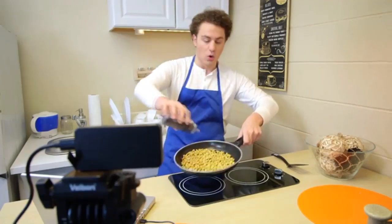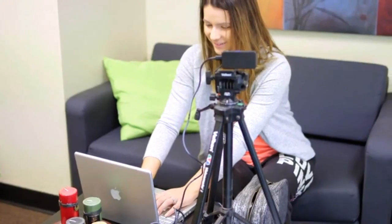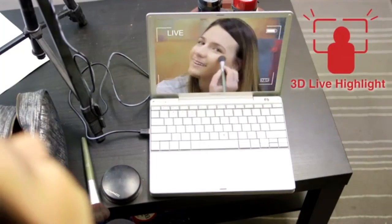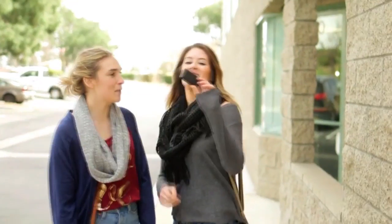SID can be used to livestream by simply connecting to your PC, tablet, or smartphone. It can also add AR effects to your video livestream. With SID, you don't have to worry about carrying bulky 3D systems. It's ready to use in seconds, and you can take professional-looking photos with that wiggling background.